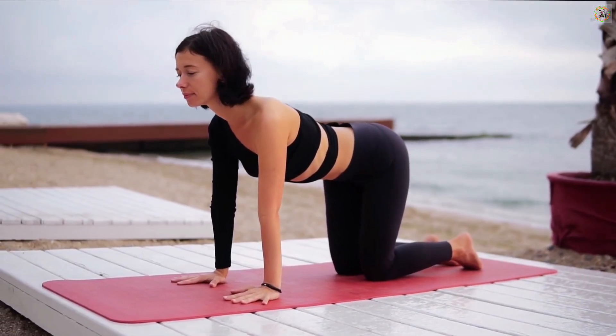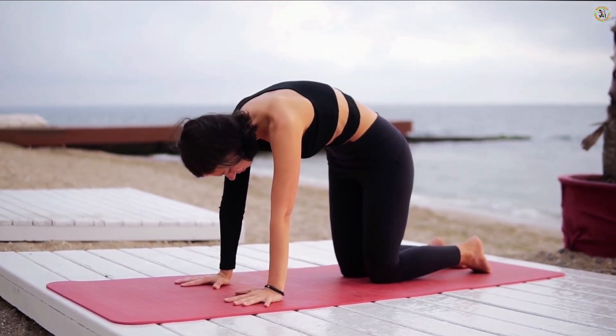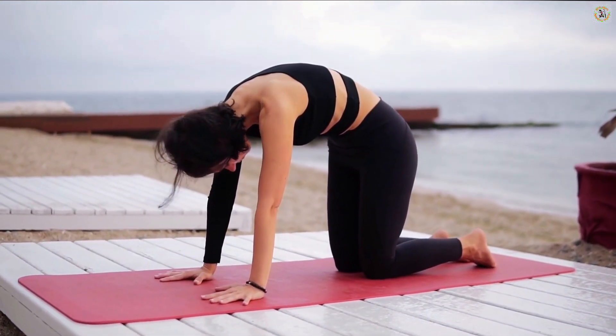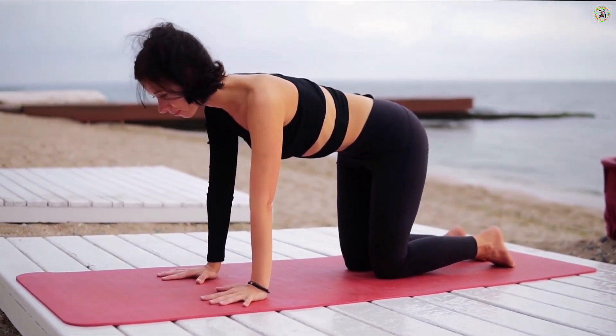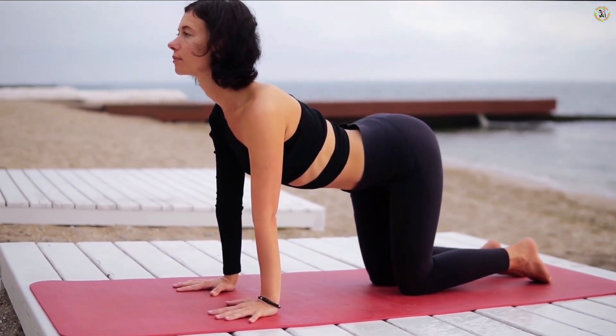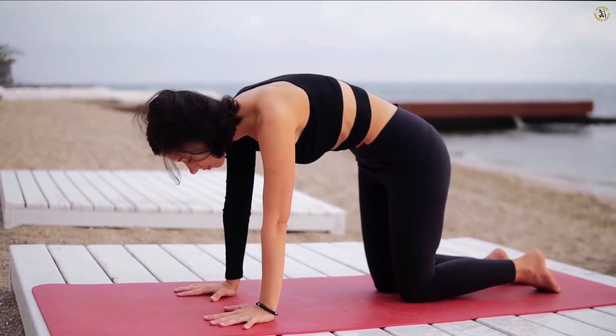As you flow between arching your back like a cat and sinking it down like a cow, you're doing more than just moving — you're improving spinal flexibility and circulation. This rhythmic motion helps lubricate your spine while gently stretching and strengthening the muscles around it, making it perfect for those who spend a lot of time sitting.